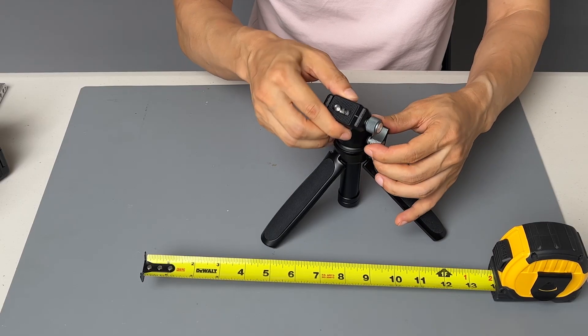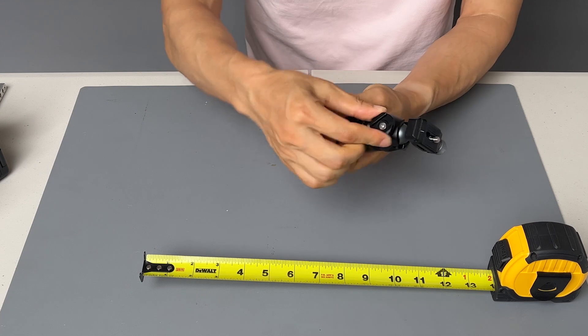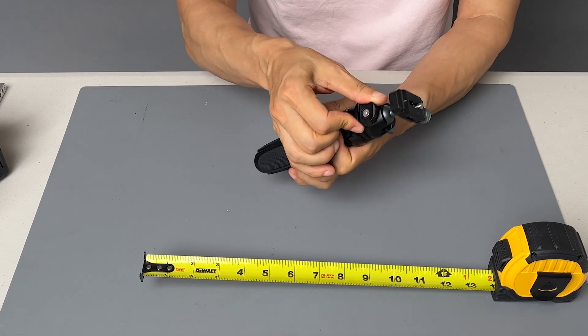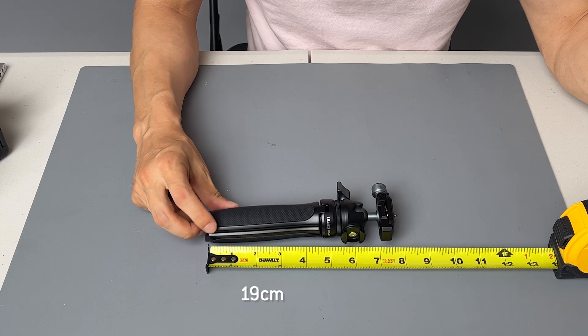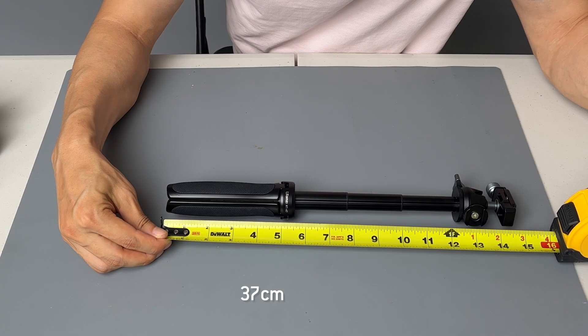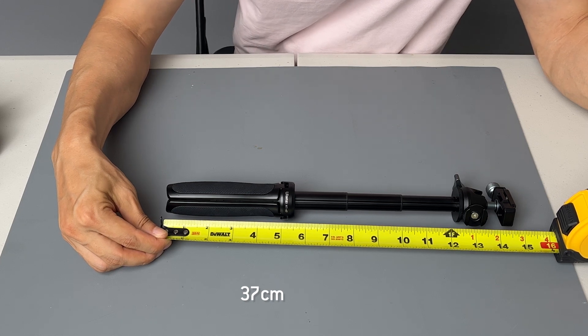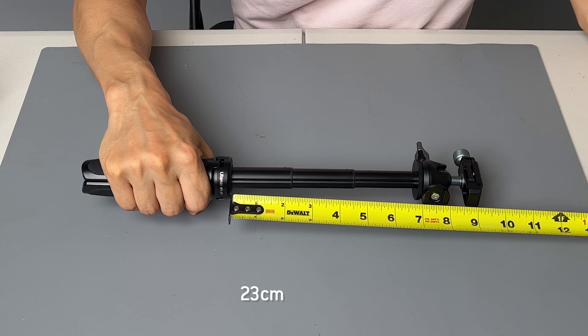It has a ball head and a cold shoe mount that's rotatable just by friction. When it's closed, it's about seven and a half inches. When fully extended, it's about 14 and a half inches. But realistically, when you're holding it in your hand, it'll give you about nine inches of extension from your hand to the camera.